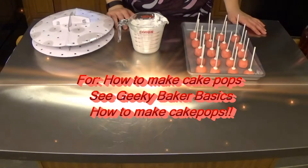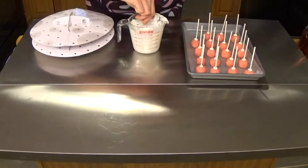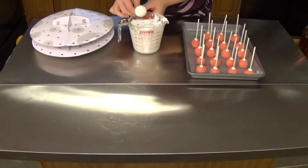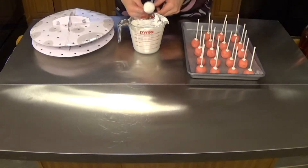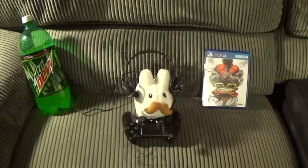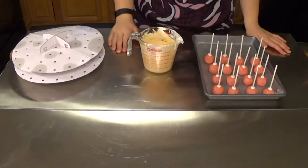I'm going to start with my Hadouken fireballs. Those are going to need to be shaped a little more — just make sure they're nice and rounded. You're going to dip them all the way down to the cake pop stick, tap them while spinning, and then carefully put them into some type of cake pop receptacle container. Now we're ready to get started dipping the rest of our characters.